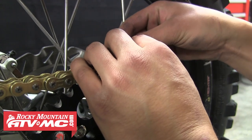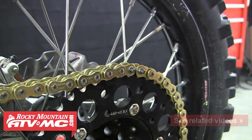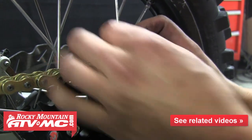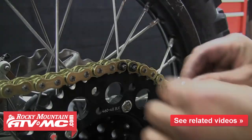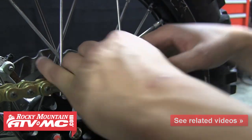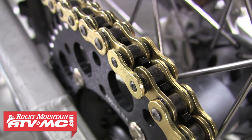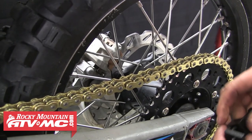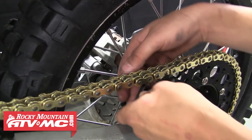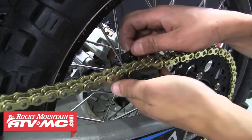Now we'll go ahead and install that master link onto the chain. When you slide it through, go ahead and install those two O-rings, one onto each pin, and then the outer link plate will go on next. Most master links, especially the X-ring and O-ring links, use a tight fitting side plate that needs to be pressed onto the pins before the retaining clip can be installed. Some people use a pair of vise grips to slowly work the plate onto the pins, but it can be frustrating and time consuming. So today we're going to show you how to use the Tusk chain press tool and make this an easy task.